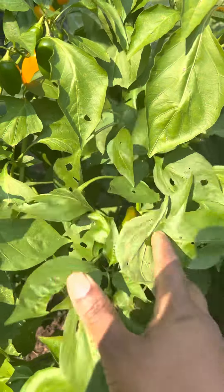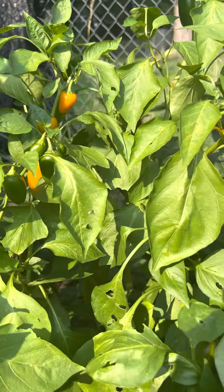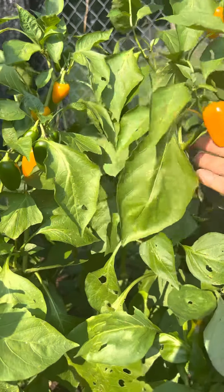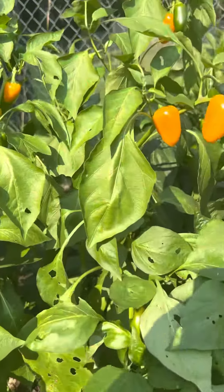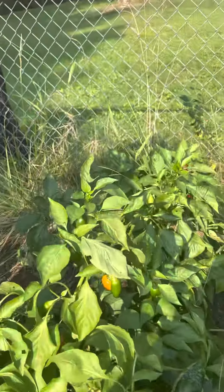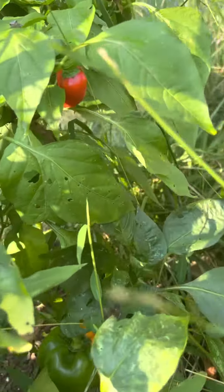Here we have my lunchbox peppers. Once they grow and turn the colors they're supposed to — like these are orange — we eat them so fast, they do not last in our house. My family loves them, and then we have a red one going back here.